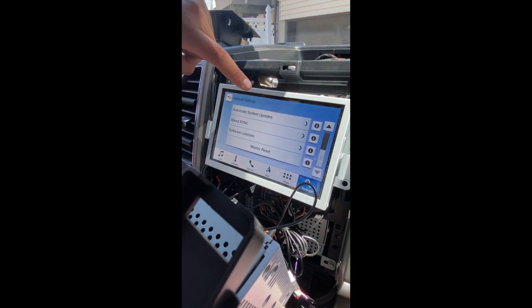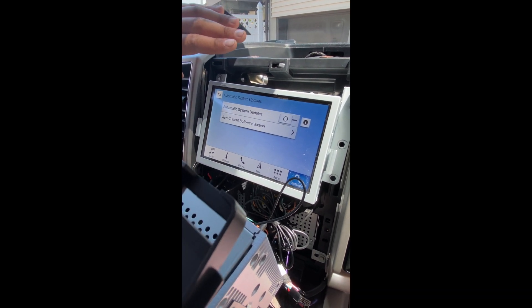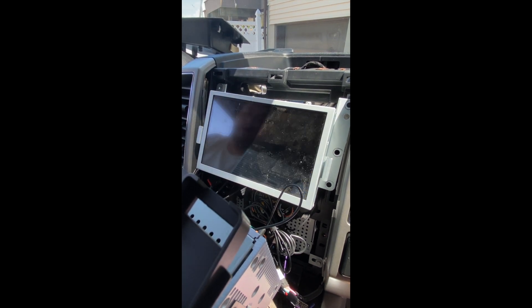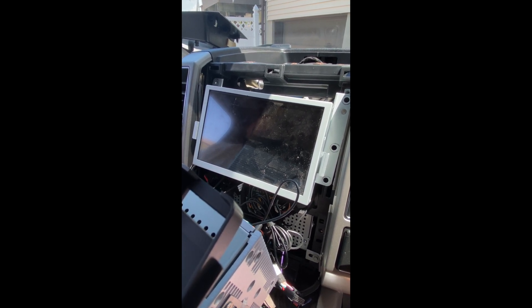Go to Automatic System Updates and turn that off — you don't want that on, that's what caused this issue in the first place. Hit the back button, hit the power button, open your door, make sure the screen is completely off, and make sure the truck has no power.